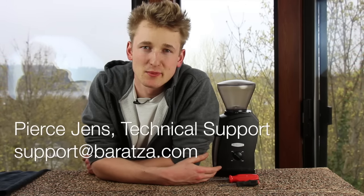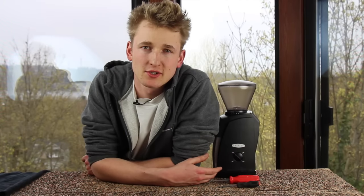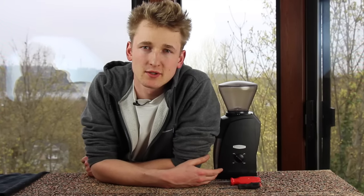Hi, my name is Pierce Jens with Baratza Support. Today I'm going to show you how to recalibrate a conical burr grinder.